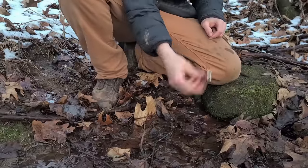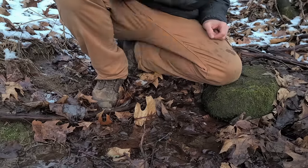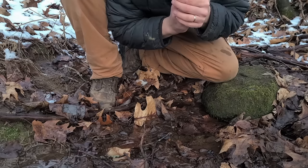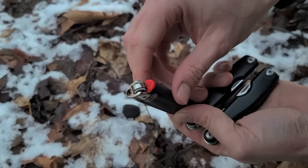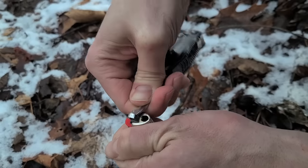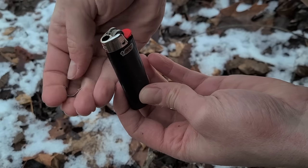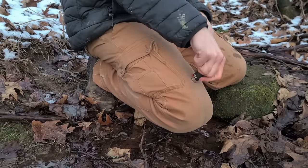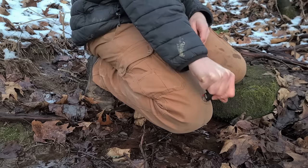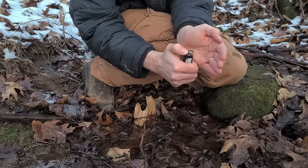If your lighter gets wet, it's not going to light. First, shake it hard a bunch of times to get the water out, then blow down into the top a few times to push out any remaining water. Remove the safety guard that sits on top of the striker wheel — pry it off away from you because it can really shoot off, and if you poke your eye out you're going to have bigger problems. Then hold the lighter upside down and roll it back and forth on your pants a bunch of times. Keep doing this over and over until the lighter is dry enough to work.